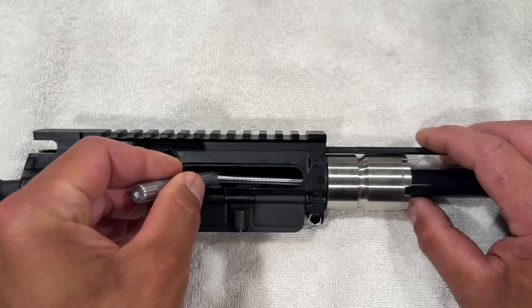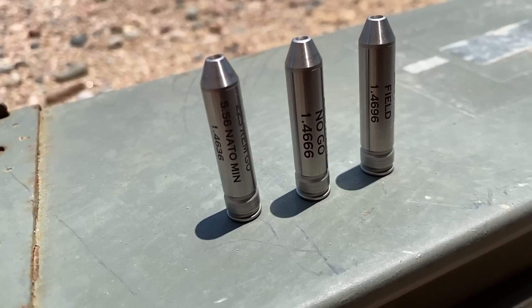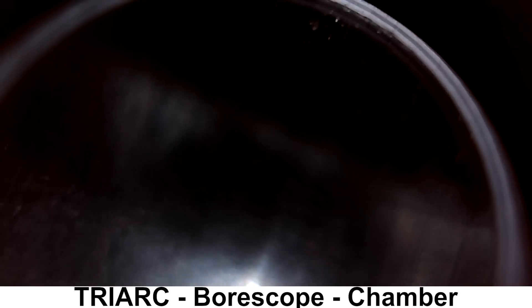Starting with throat erosion, we are getting a .1 with this gauge. Next up, we have a .556 chamber gauge and this barrel passes. A bolt was able to close on a go gauge, and the bolt did not close on a no-go gauge, which is good.